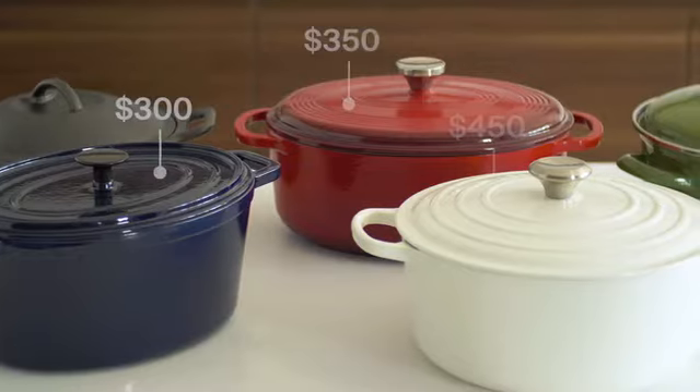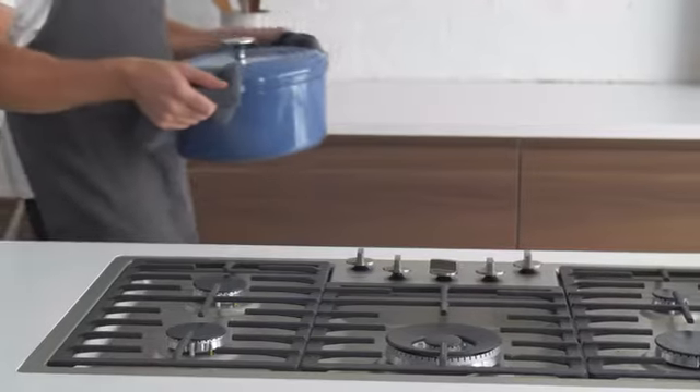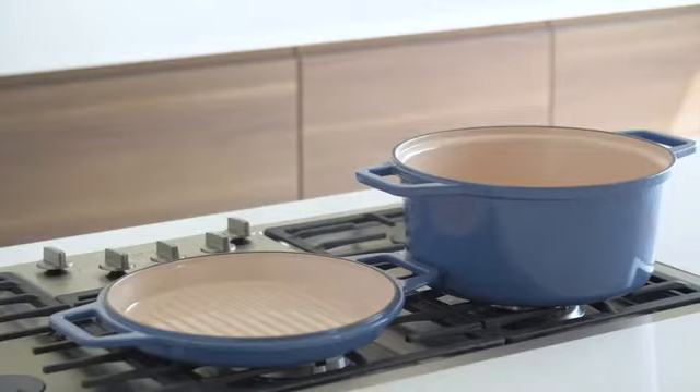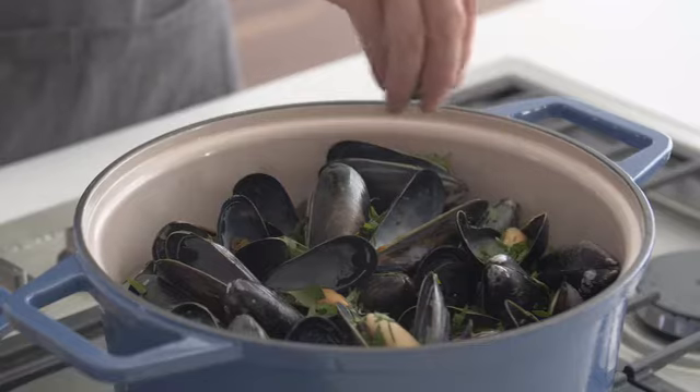Some companies charge well over $400 for a standard Dutch oven. But because of our direct model, we're able to offer the Miesen Dutch Oven at a fraction of the price. Because that's what's honest and fair.